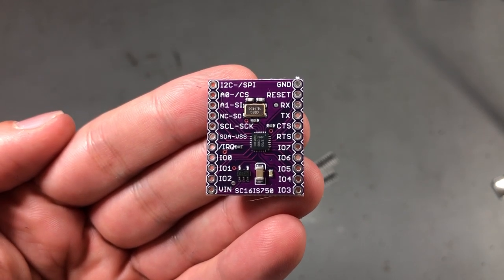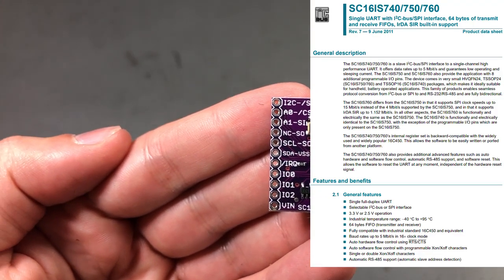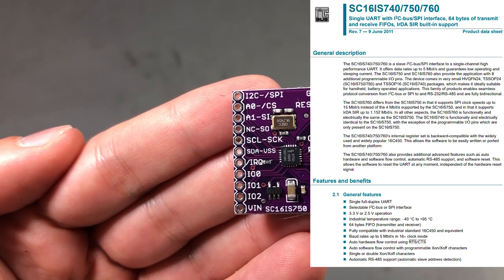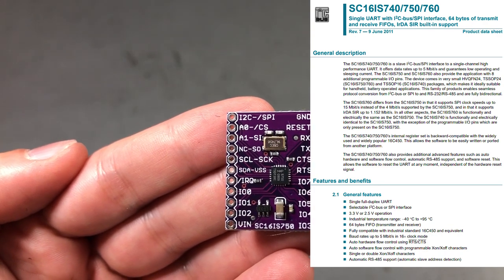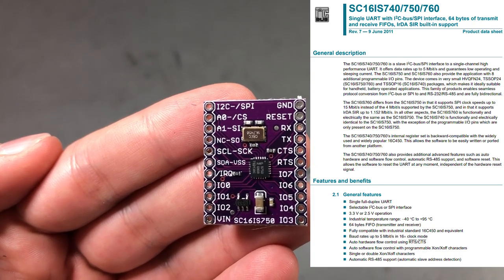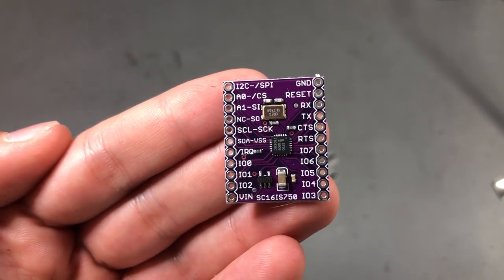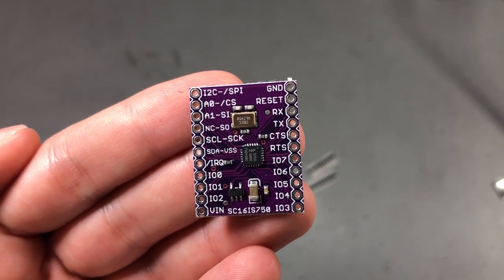My next module is a breakout board for the SC16IS750 — a complicated name for what could be called a complicated chip. This is a chip made by NXP and its purpose is to act as a bridge between an I2C or SPI interface and UART. You can have it translate data received on the I2C interface and output UART on the other side. The reason I got this is that I was recently working on a project where I had a microcontroller without a UART interface, but it had an I2C interface already present on a pin header. It would have been useful to have one of these chips to do some debugging by translating I2C to UART and using a simple USB to serial converter to bring that data into a terminal window.